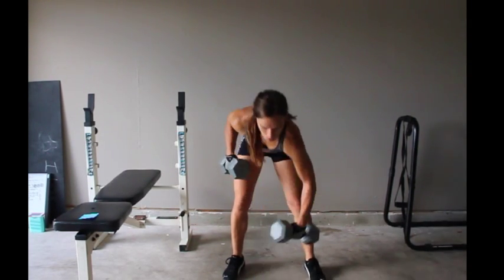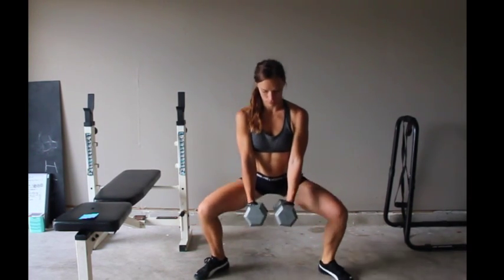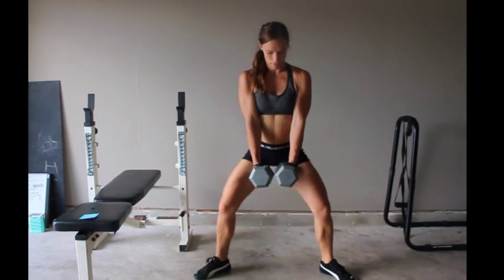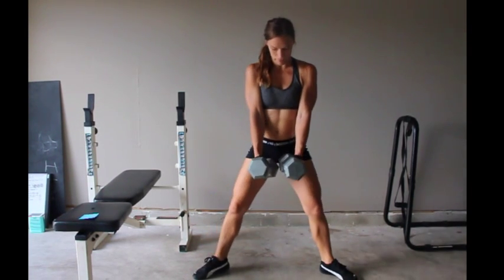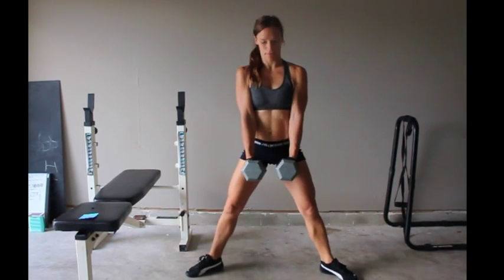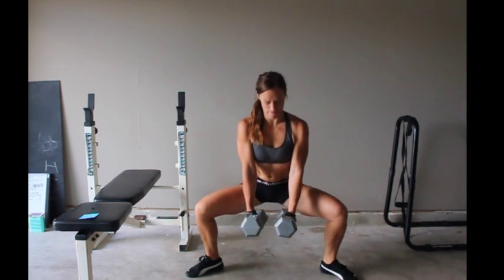Our first exercise for today is going to be plie squats, and I am using two dumbbells here just because I don't have one that is a high enough weight for me. But if you only have one, you can turn it on its side and grip it from one of the ends by hooking your fingers under it — it makes for a much better exercise. We're doing three sets of 12 reps of these plie squats.